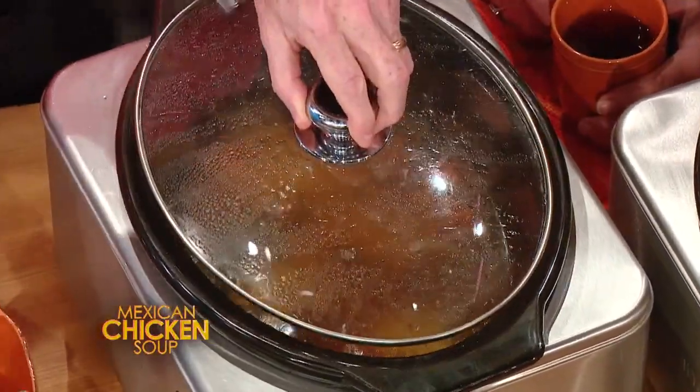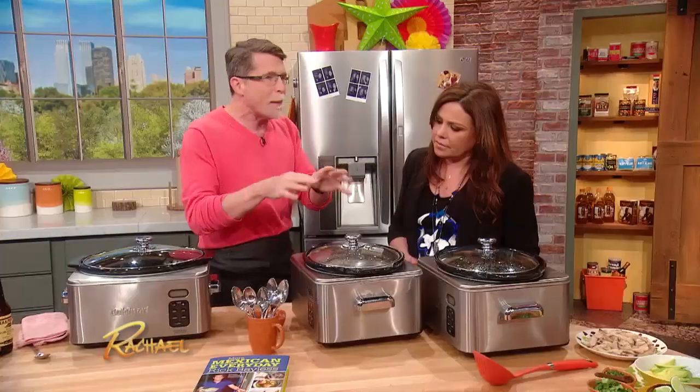Rice is gonna cook very slowly in this, so about an hour or so for the rice to get completely tender in the slow cooker, because the temperature is so much lower.